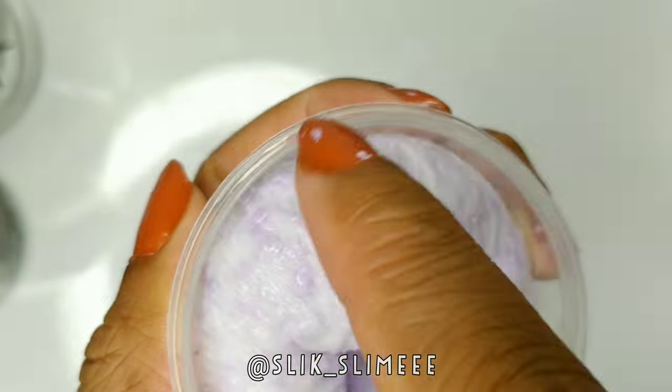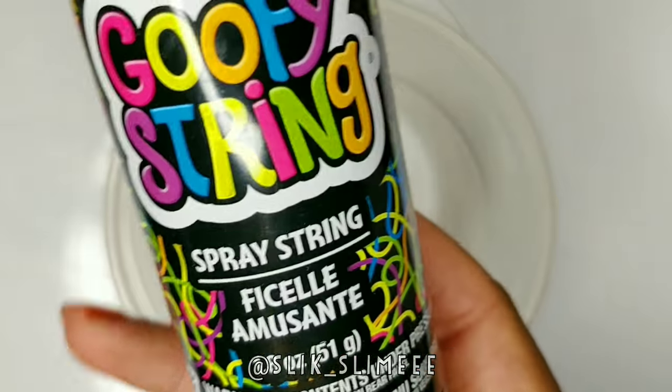Hey guys, it's Slick and in today's video we're going to be making slime with silly string.